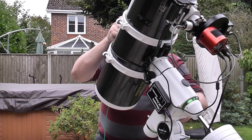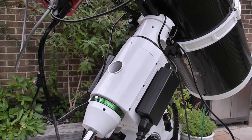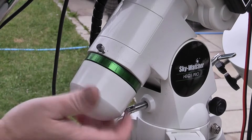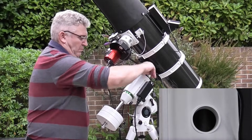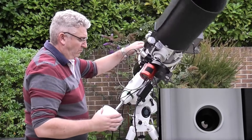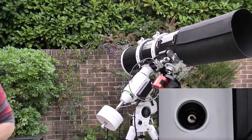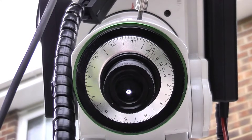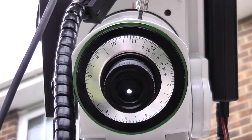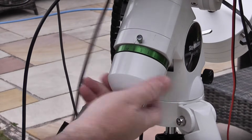Now we'll take the cover off the front and the back of the polar scope and perform the polar alignment. I've done a separate tutorial on polar alignment so I'm not going to cover that here, but it's important to turn the deck to open up the hole so the polar scope can see through the mount to do your polar alignment. This is the point at which you would switch to the other tutorial if you want to know how to perform the polar alignment. Once your polar alignment is complete, replace the covers on both ends of the polar scope.